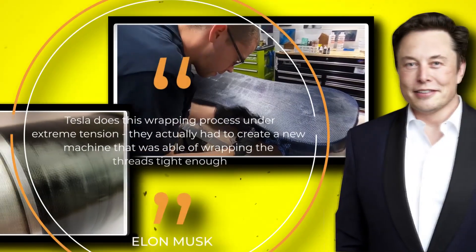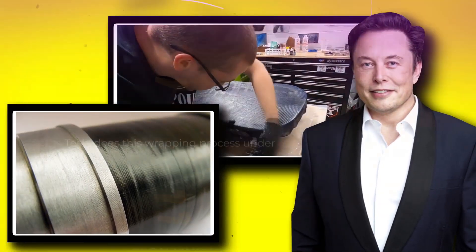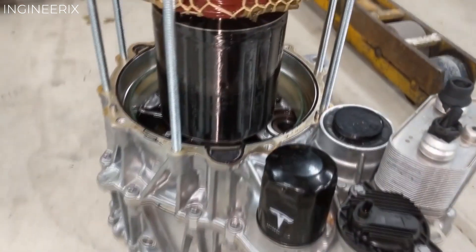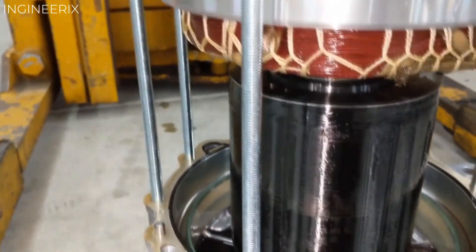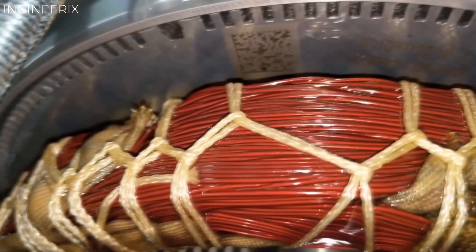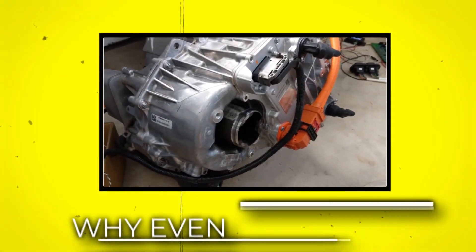The carbon fiber thread is soaked with epoxy so that it solidifies into a solid mass. Elon states that Tesla does this wrapping process under extreme tension — they actually had to create a new machine that was able to wrap the threads tight enough. The reason they do this is because the material of the rotor will shrink in low temperature, but the carbon fiber will not, so the carbon actually has to be compressing the rotor to avert a separation from ever occurring when the rotor contracts.